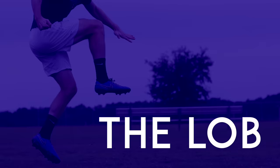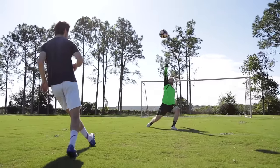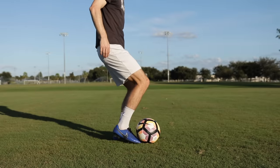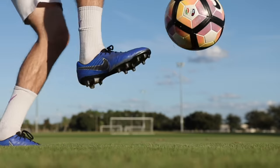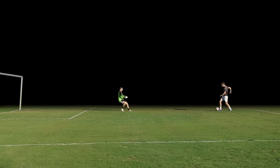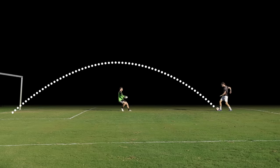The Lob. To lob a goalkeeper, stick your toes underneath the edge of the ball, then lift up. In a game situation, what matters is the angle you lift the ball at. If you lift at an angle that's too flat, the goalkeeper will save it. If you lift at an angle that's too high, it won't make it to the goal on the other side. What you want is an angle that's just high enough to get over the goalkeeper, but flat enough that it will get to the goal before defenders can get back and defend.